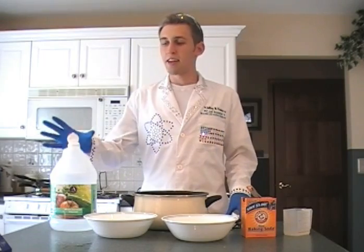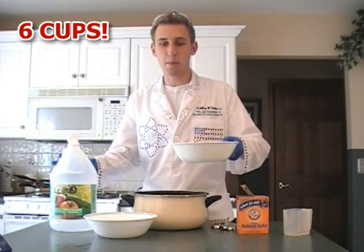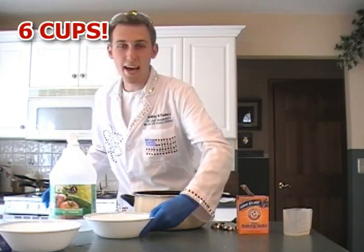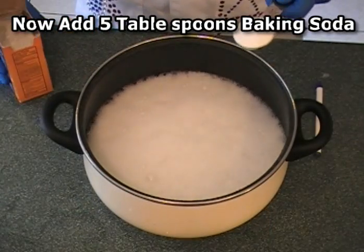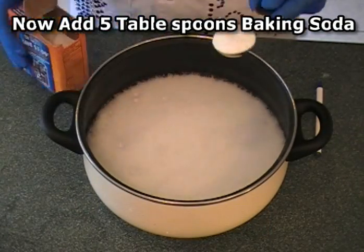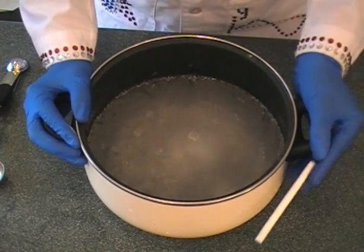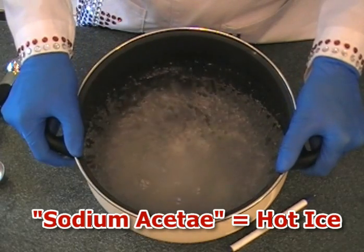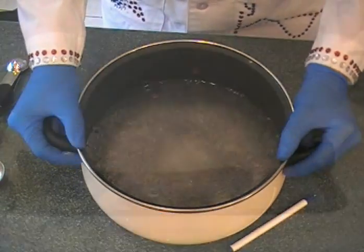First, we're going to react the vinegar with the baking soda. I've already measured out six cups of vinegar. Pour it into your bowl, then slowly add five tablespoons of baking soda. You'll notice a lot of bubbling, which is actually carbon dioxide being released. What we have left is a solution of sodium acetate and water. There's too much water to make hot ice, so we're going to boil this down to remove the water.